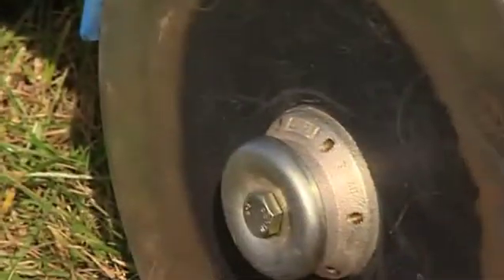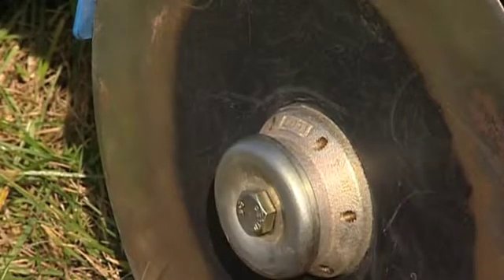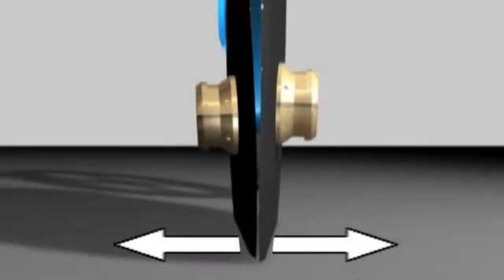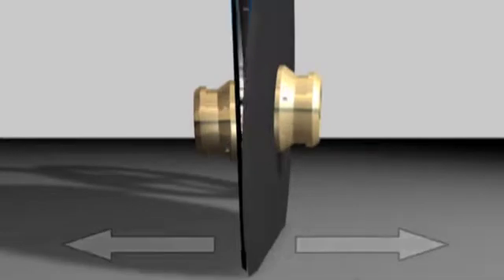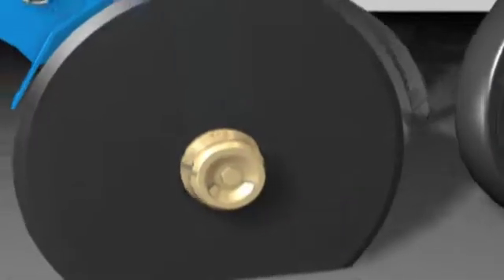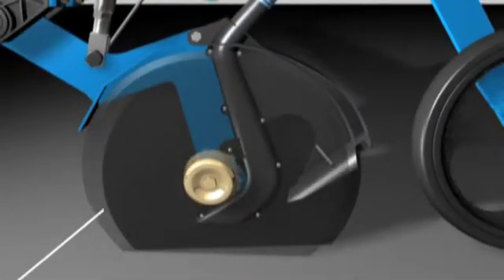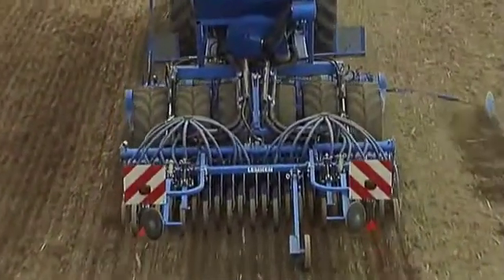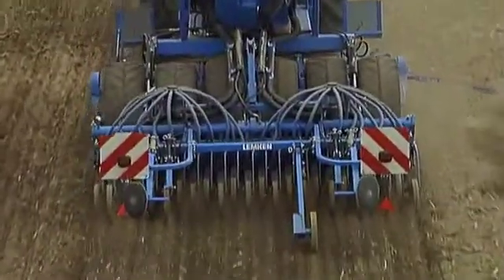The staggered configuration of the rotating coulter discs is another feature retained from the previous model. Each disc is equipped with its own wear and maintenance-free angular ball bearing. Together, the discs form a neat seed furrow by pushing the soil to the side. In addition, organic residues are chopped by each of the two discs and do not become entangled due to their staggered arrangement. Thus, in minimum tillage, an uninterrupted seed furrow is formed.